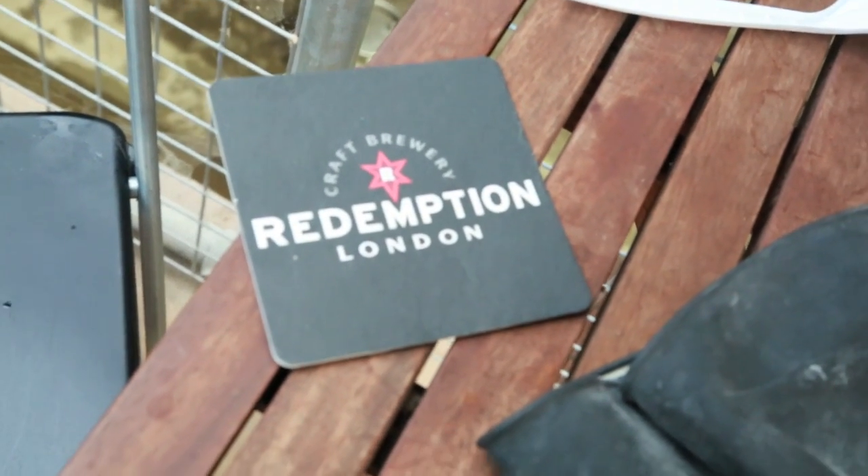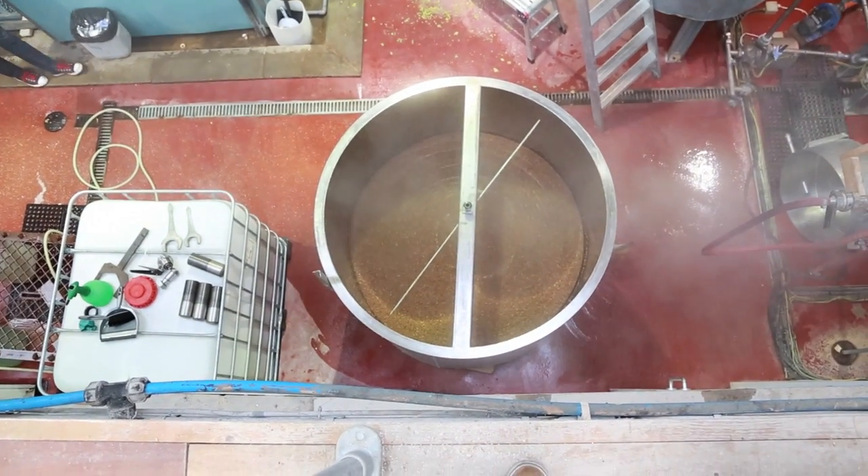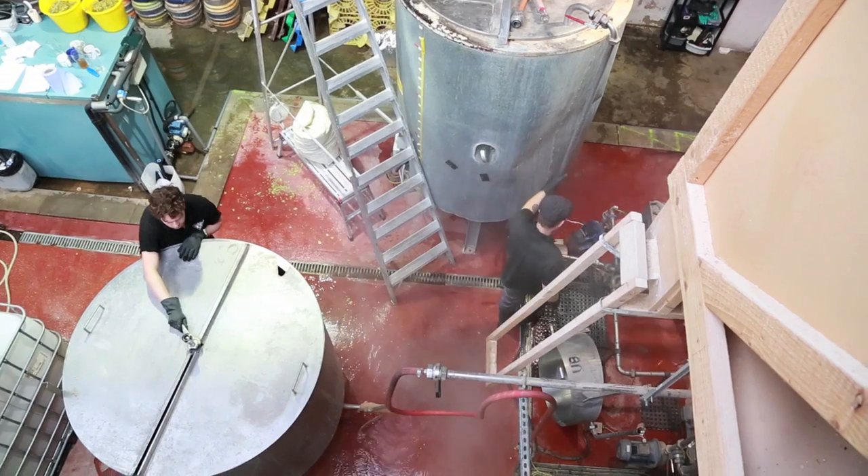The first step in the brewing process is to get the malted grain into the mash tun. The mash tun is a huge stainless steel tank filled with hot water at about 72 to 73 degrees Celsius. As soon as that grain gets into that hot water, a reaction starts to occur and sugars are given off from the grain. Different temperatures give different amounts of sugar.